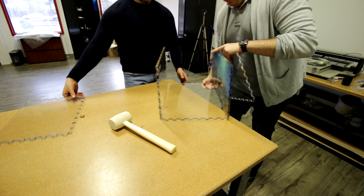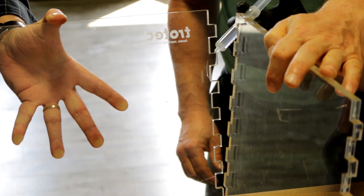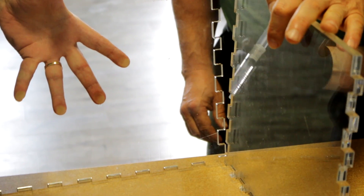Then we assemble the aquarium together. We glue the edges using methyl chloride, which is a really nice glue for acrylic. It doesn't leave any smudging and the adhesive element works really quickly.